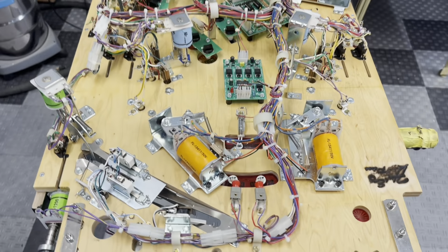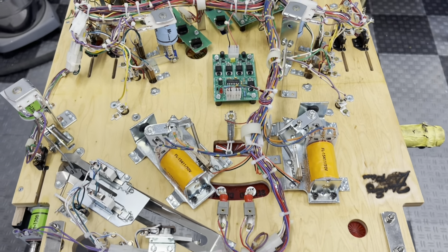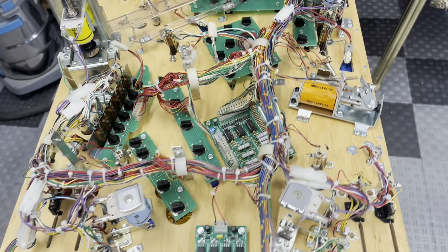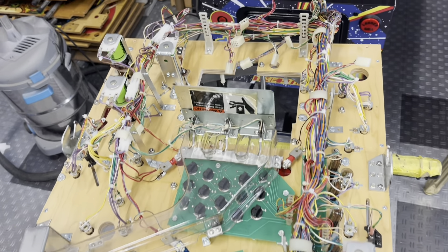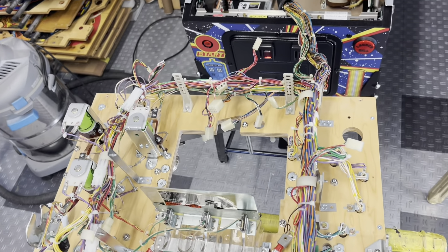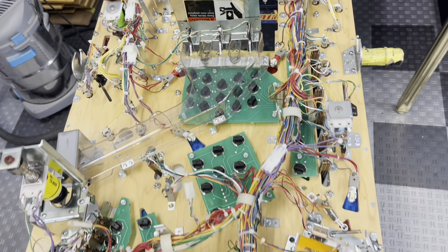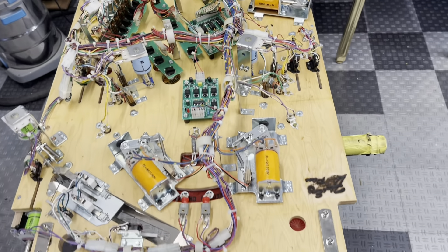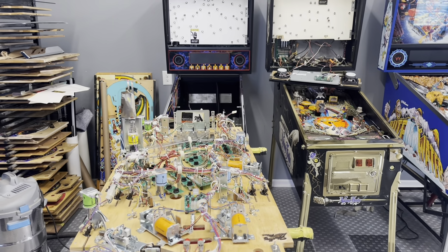I got this thing wired and I'm ready to put it in the cabinet. We'll look at it real quick and then we'll drop it in the cabinet, turn it on, see what works, see what doesn't - hopefully everything. You never know. All right, let's throw it in the cabinet and see what happens.